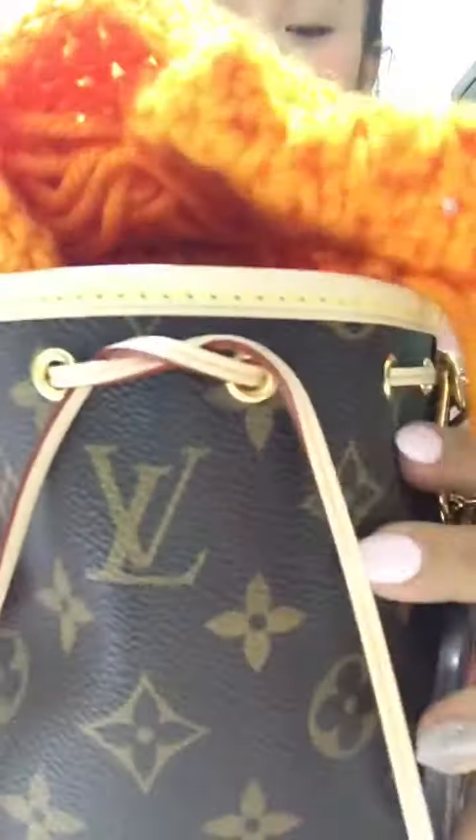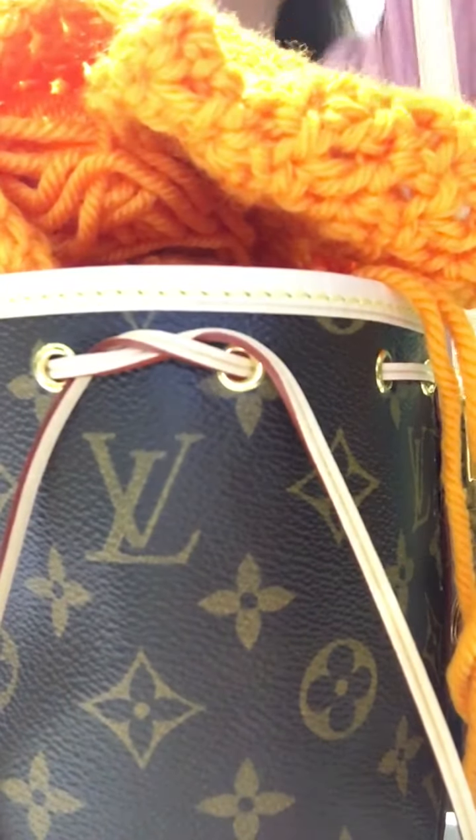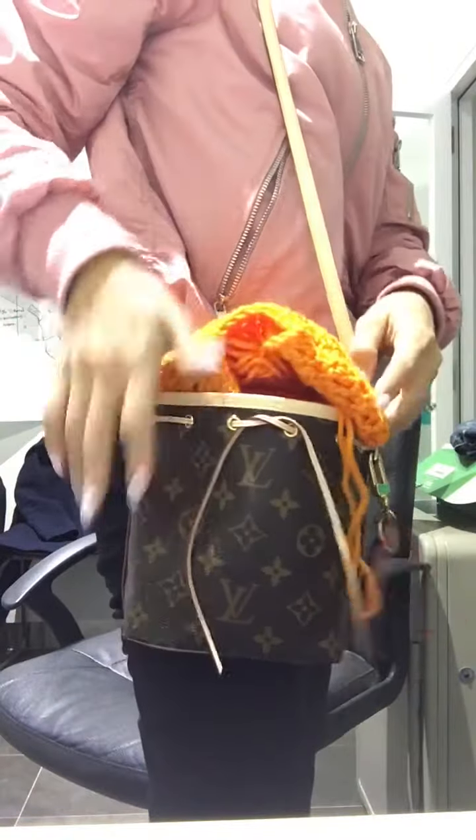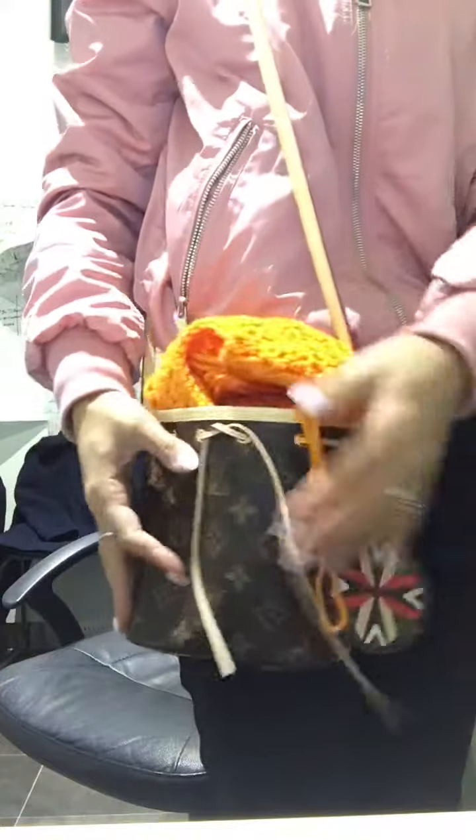There you go — it's a bit full but it would do! And this is how it looks on me. I'm only 153 centimeters and it fits on my hip. I really like how this looks.